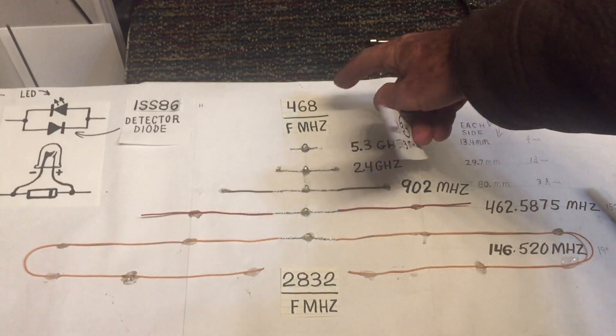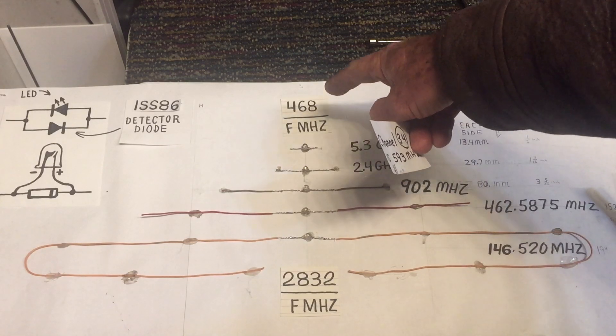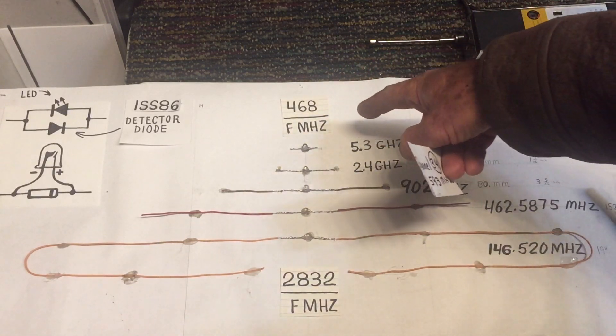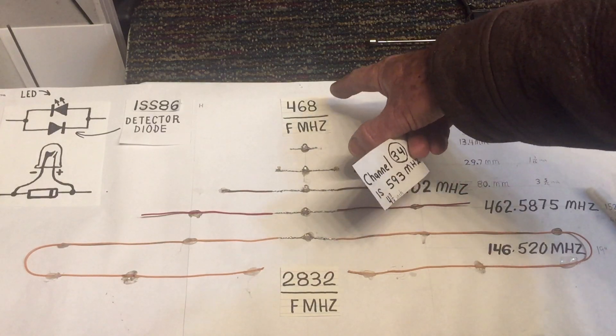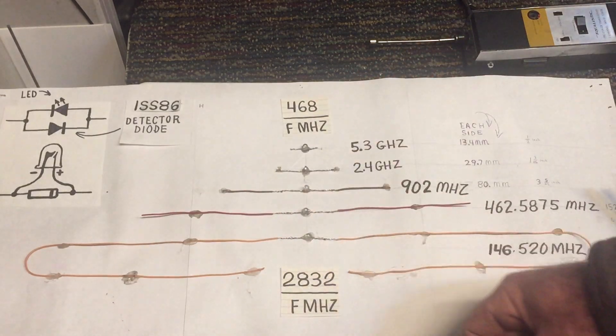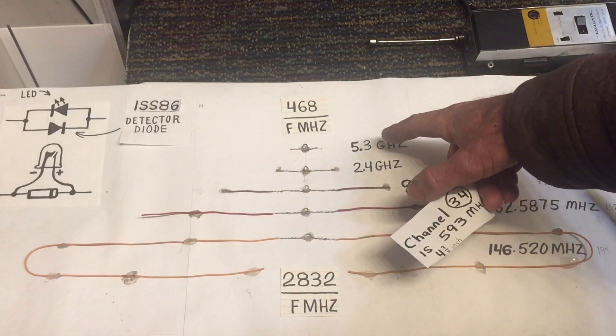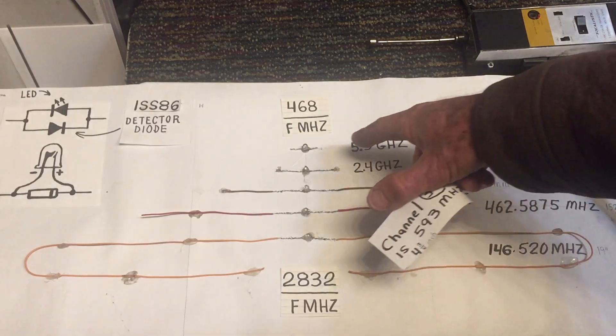This other formula gives you length in feet. So if you're going to build a much larger antenna, you can divide the frequency you're building the antenna for into this number here, and that will give you the length in feet, whereas the other formula gives you length in inches. You might notice that the higher the frequency, the shorter the antenna.